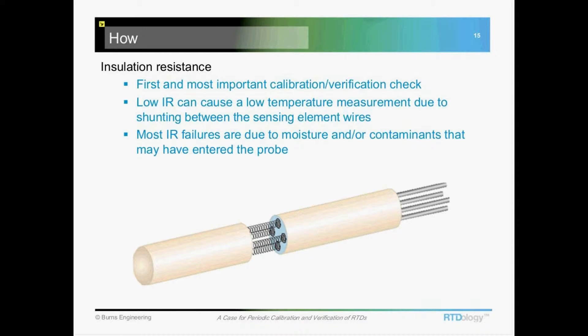One of the first things you need to do with an RTD is to check the insulation resistance, and that should be done before you do anything else with it. You pull it out of the process — usually to get a good, accurate measure of the insulation resistance you need to get it away from wherever it's mounted, so that we don't have any stray voltage screwing up your measurement.